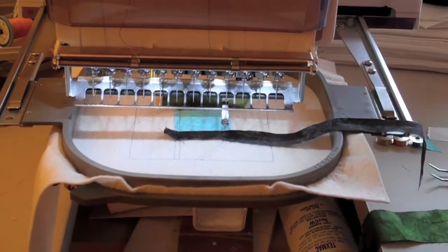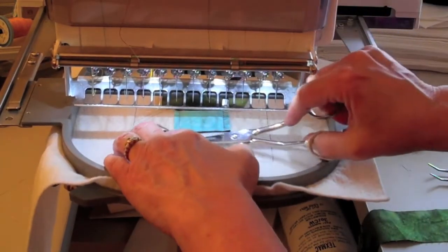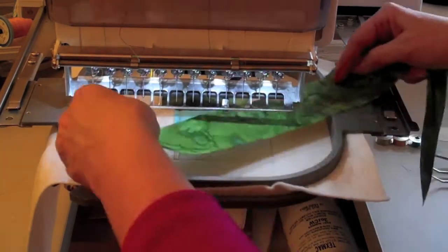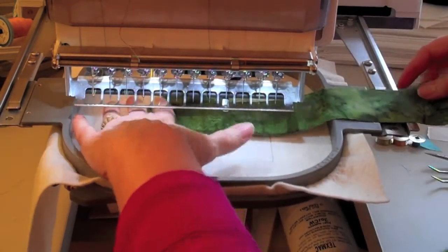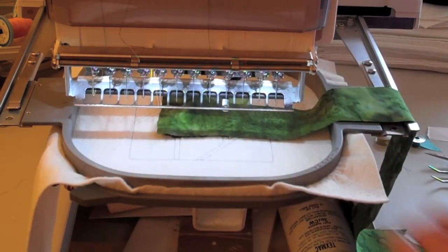You can trim a quarter of an inch inside the block if necessary. Then you can take your fabric three, put it right side down over the lead fabric, and the machine will sew a seam.